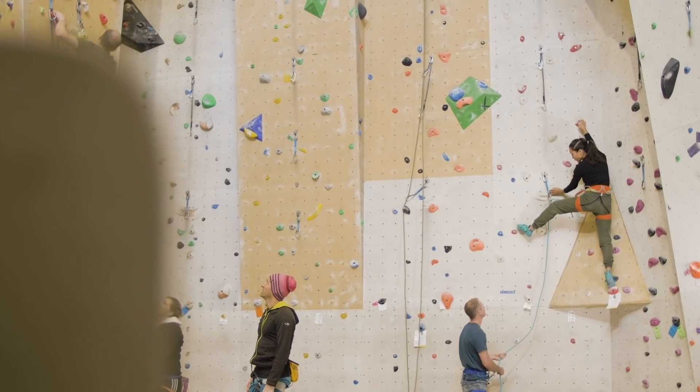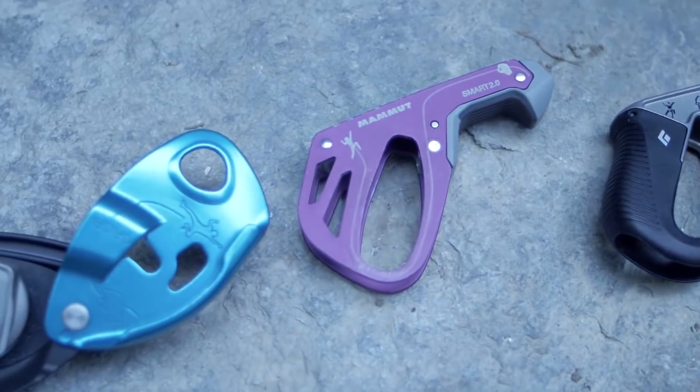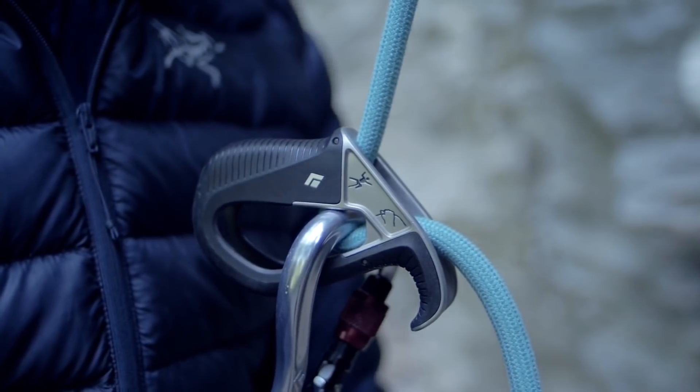It seems that almost every company is bringing out a belay device now, something that personally we think is great. Brands are pushing themselves to compete with others and as a result climbers get more choice and generally a better price. So let's talk about the Rama.